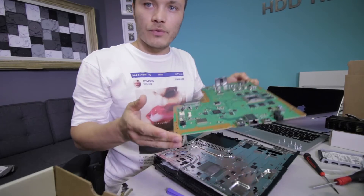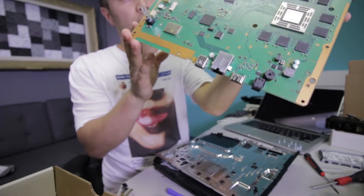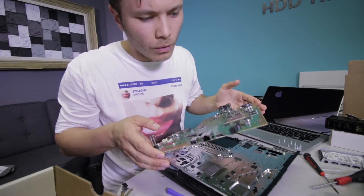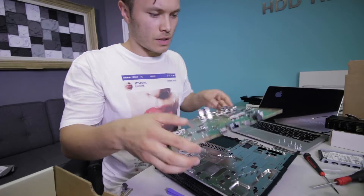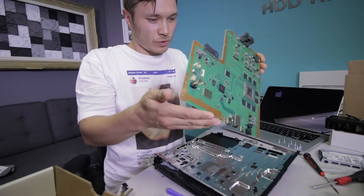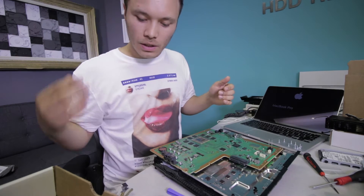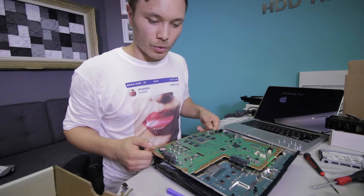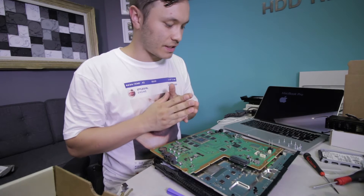I just finished up the repair. The final product looks pretty good — there's the connector, all nice and cleaned up on both sides. What can I say about this process? The biggest challenge with this procedure I found was the thickness of the board, keeping the board warm and putting the connector in.